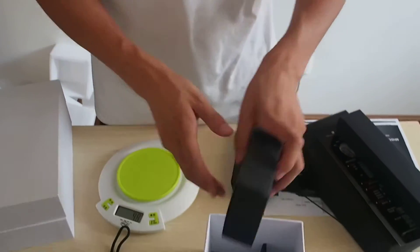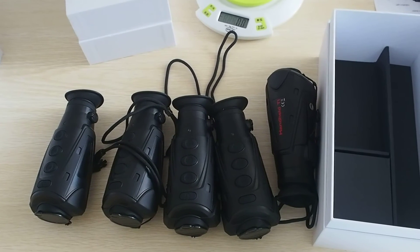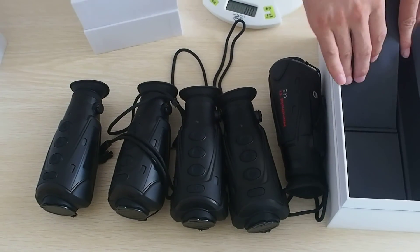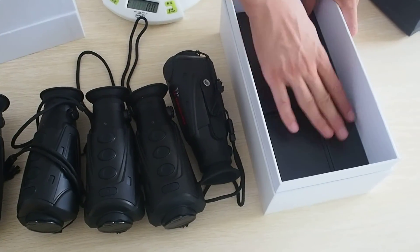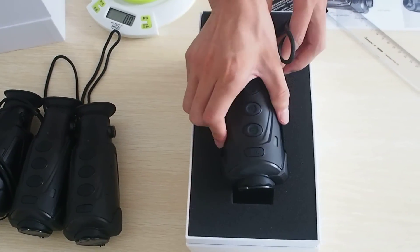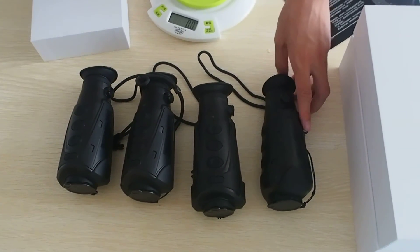Now you have a clear understanding of our military quality thermal imager. Why do I say it is military quality? Because it is waterproof and dustproof, and it can be widely used for military applications. It also has Wi-Fi function. Now putting everything back — accessories, thermal imager back into the foam.